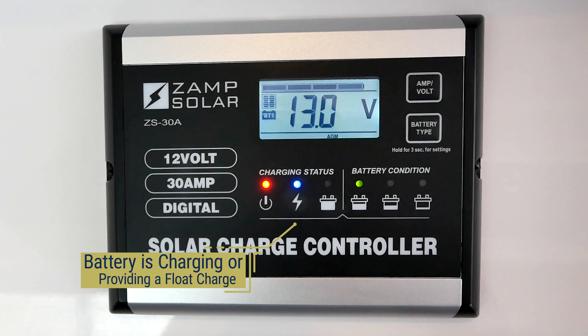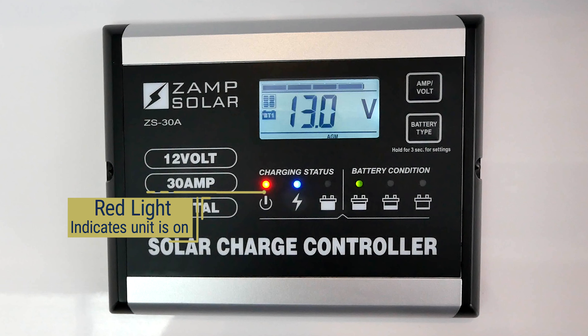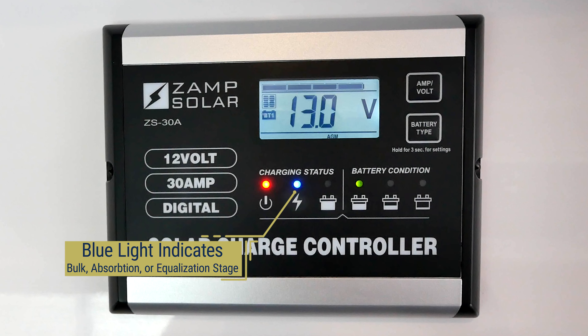For Legacy Elite II models equipped with Trojan AGM batteries, you will want to keep the battery type on AGM at all times. The floating charge stage, or trickle charge, is a maintaining stage that uses lower voltage when batteries are charged to more than 13.6 volts.